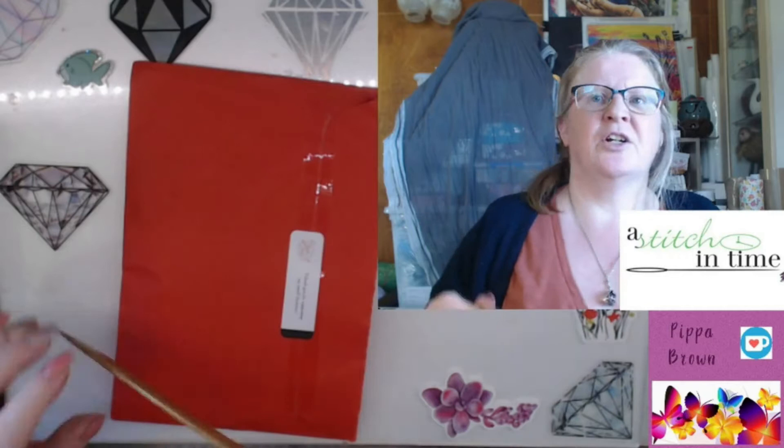Hello and welcome to my channel. Welcome to another unpacking of a thread club. I'm actually subscribed to four thread clubs, four collections: Weeks Dye Works, Classic Colour Works, Gentle Art Samplers, and Silk Overassoir. These actually do ship internationally from my local needle store.